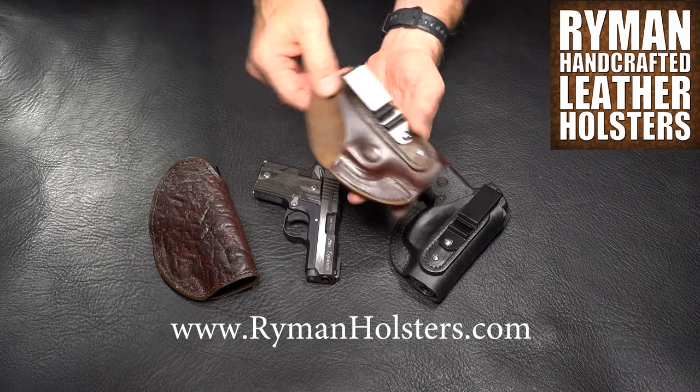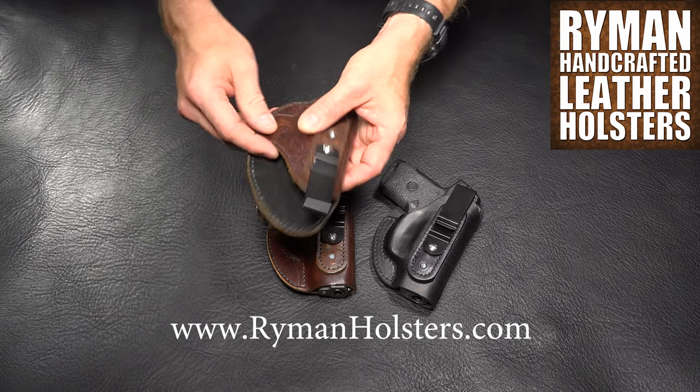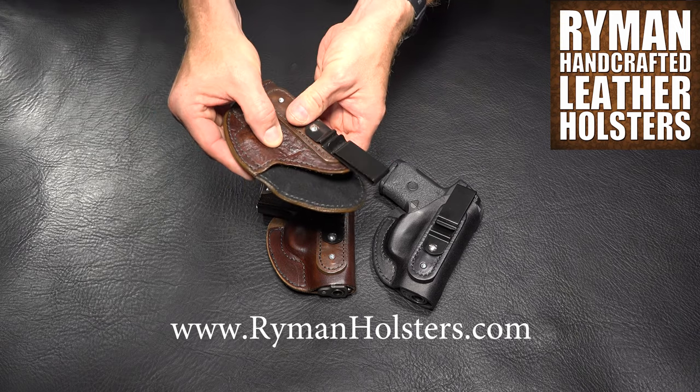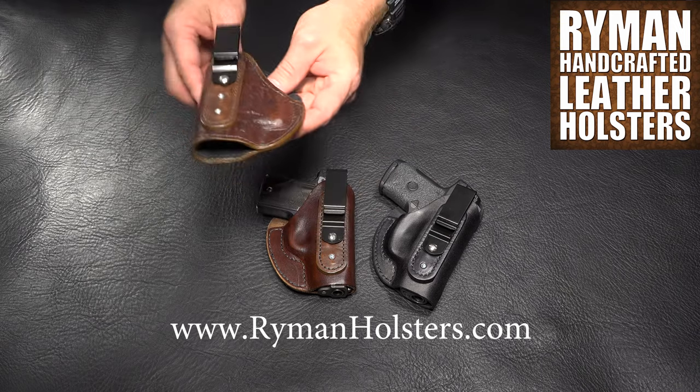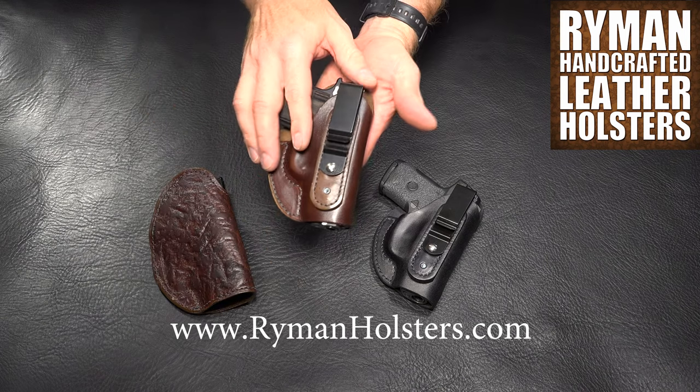The unlined holsters are wet-formed. Holsters with the suede lining are not wet-formed, but the shape is pressed into them. This is a boot holster for a left-handed shooter. This is a boot holster for a right-handed shooter.